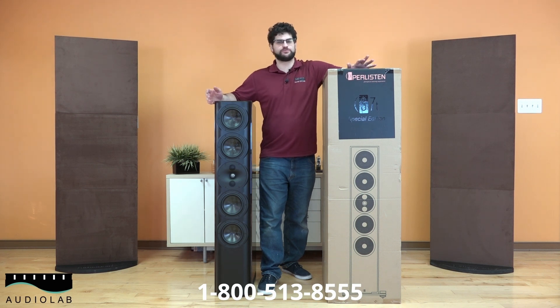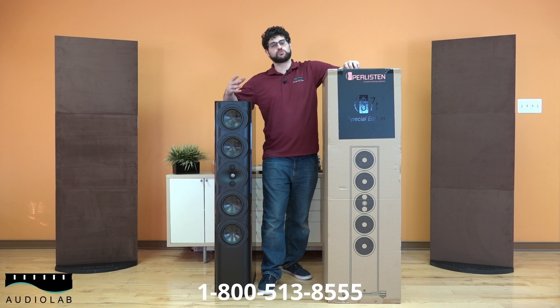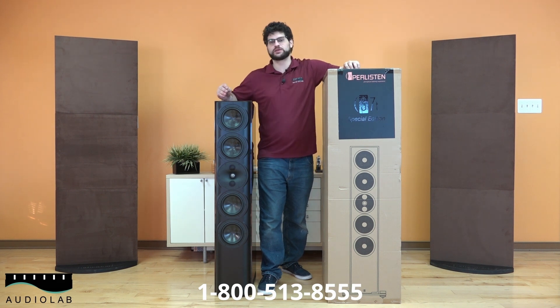Welcome back everyone to another Audiolab video. Today we're going to be going over the Perlissen S7Ts, their top-of-the-line flagship speakers. Without too much more to do, we're going to go ahead and box these things and follow along as we go over some of the important specs and features.